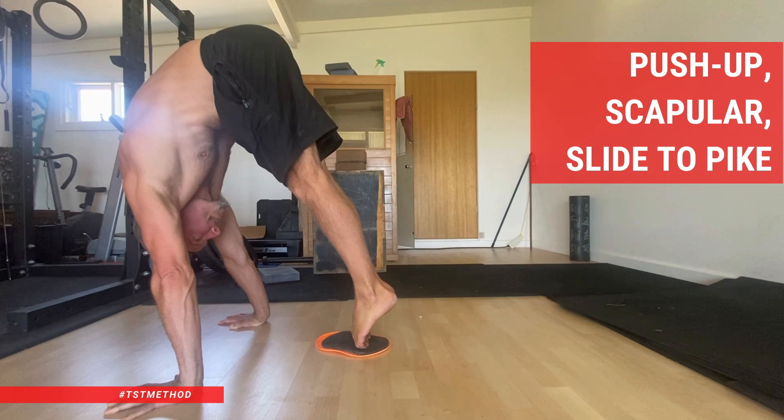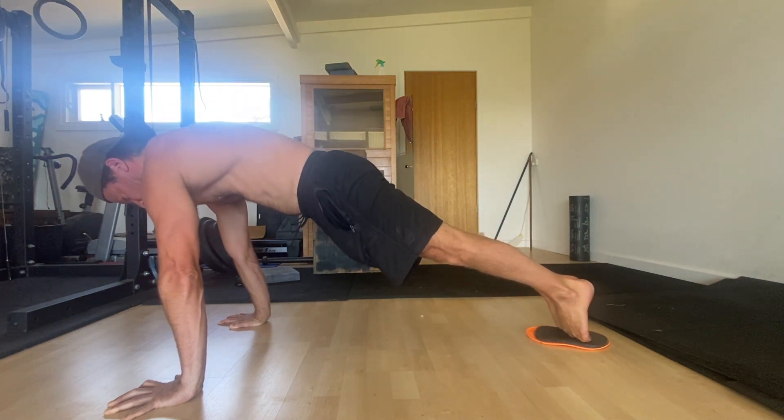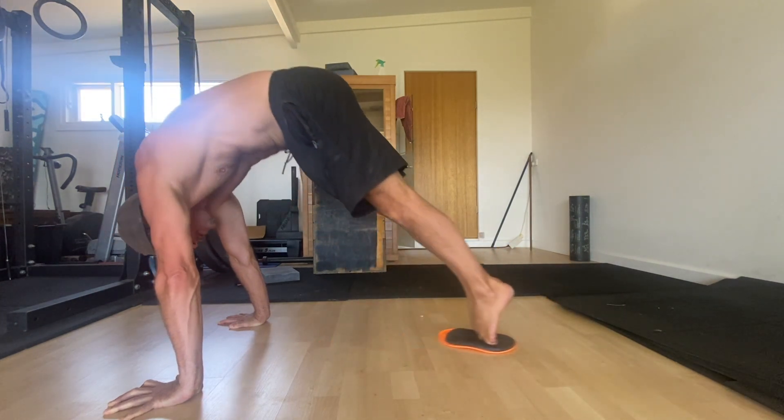Push-up, scapula, slide to pike. If you're an adult gymnastic skill seeker having trouble with your handstand kick-ups, you should try this. Scapular push-up slide to pikes are a fantastic exercise for building straight arm strength and shoulder awareness for upper body pushing exercises.